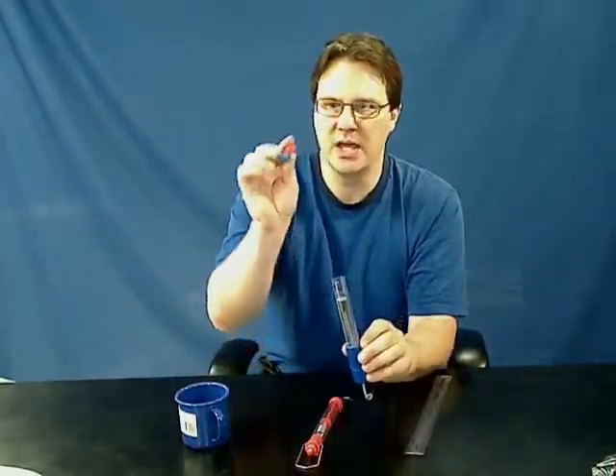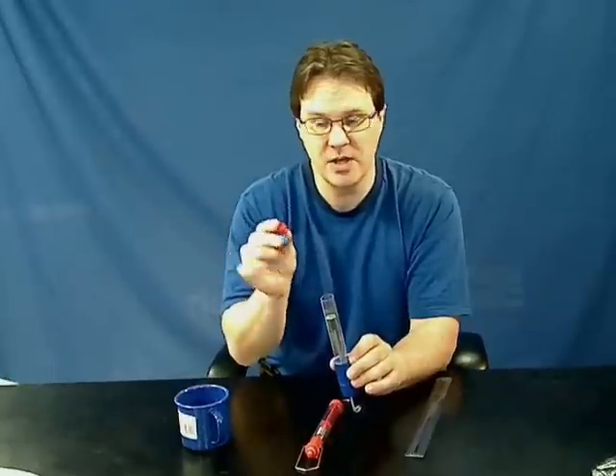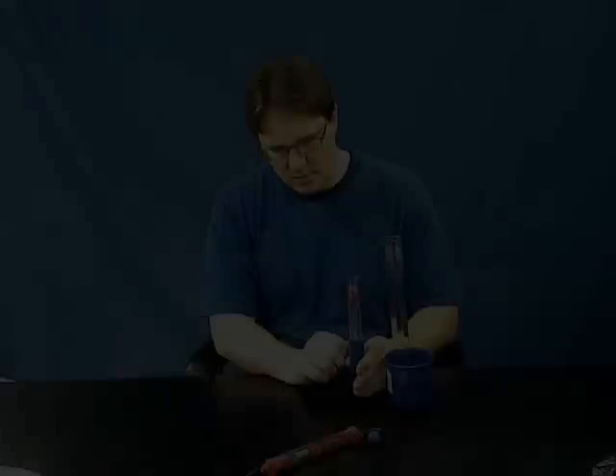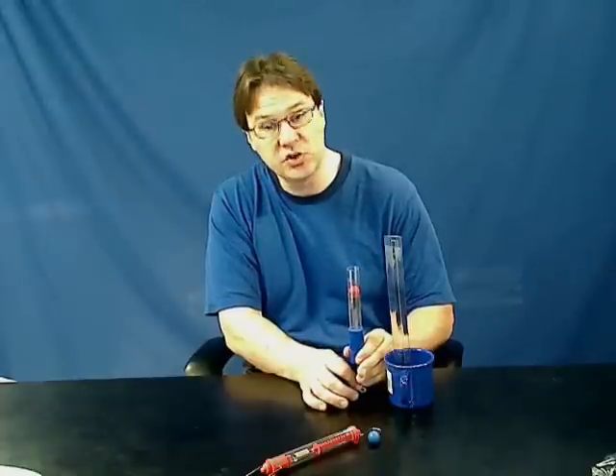It also comes with a brightly colored red and blue ball so when these are firing all over your lab, you can easily find them. One of the activities that students can do is to pull the plunger down and launch the ball straight up into the air.